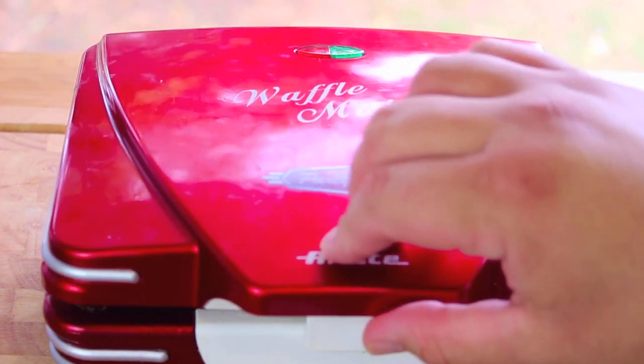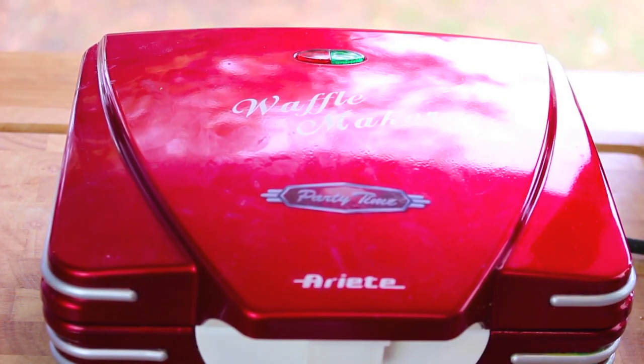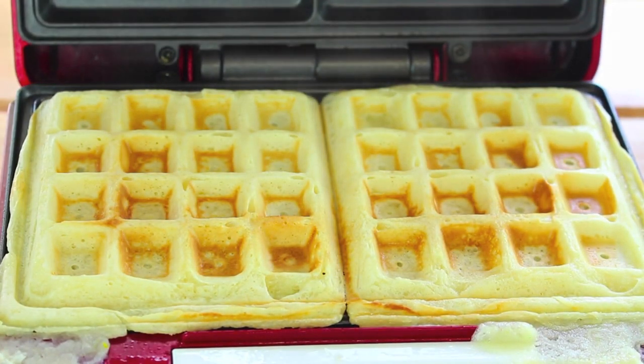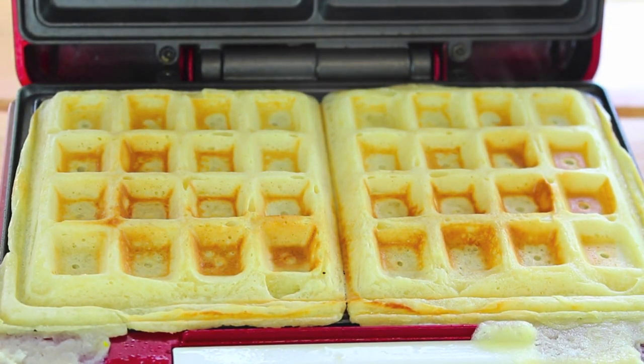Simply close your waffle maker or waffle iron and cook them for about two minutes. Once ready, just lift up the lid and there we have our delicious Belgian waffles.